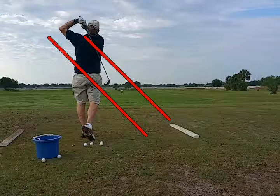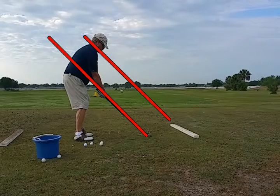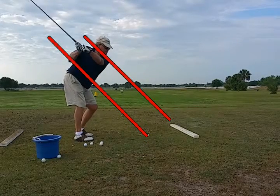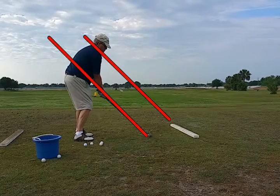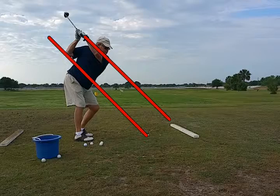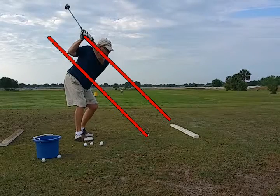We've been working on trying to get John to drop the club back down inside the top red line. On the way back, he goes back on a pretty classic takeaway, gets up to the top. What he's doing now is taking the club too far to the inside on the way back, so he gets too high at the top — but he's on plane right there.